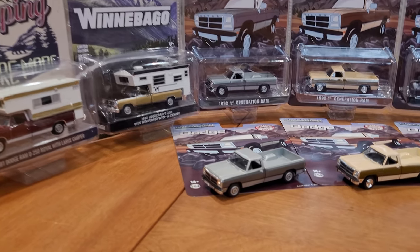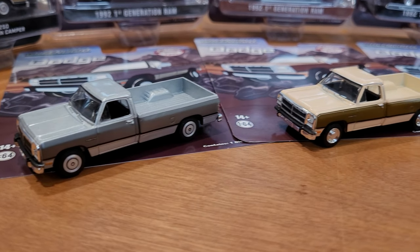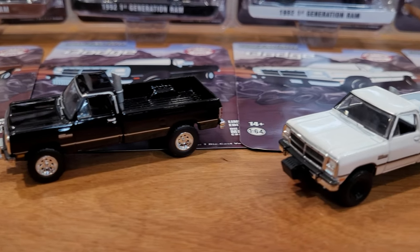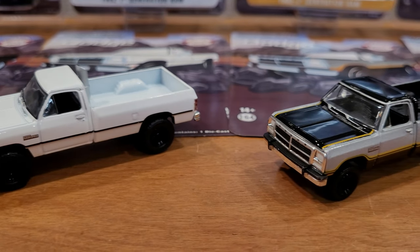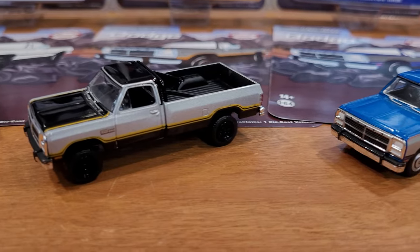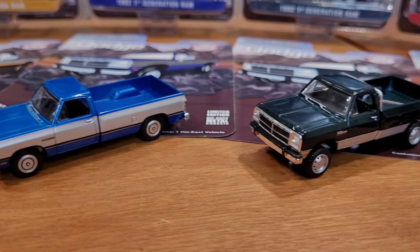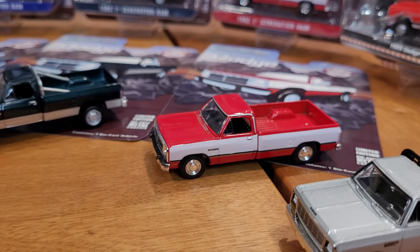Now I have all those Outback Toy Exclusive Dodge Ram first-generation trucks open and out of the package. I've already done a pre-roll and a pre-shine. They came out very clean; they really didn't need much polishing. All the tires fit nicely and they're all rolling really well. No problems at all with these awesome trucks. I do have all eight out of the series — it was an eight-truck series as far as the color variations go.